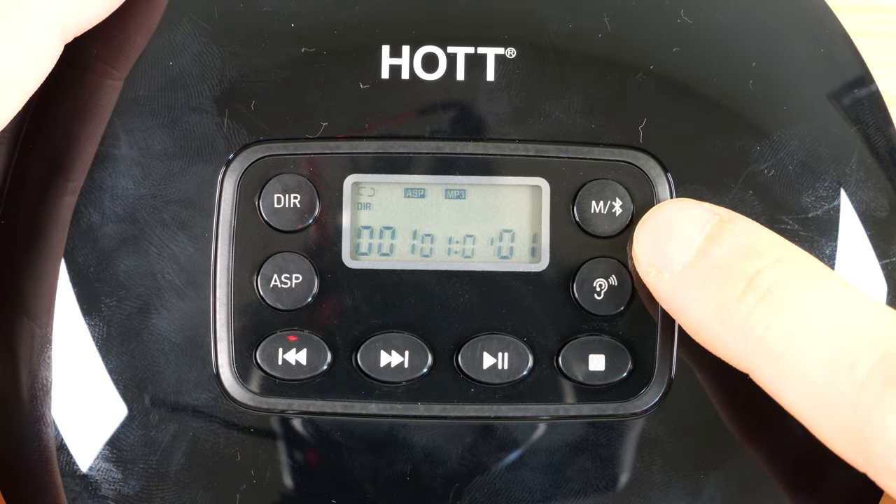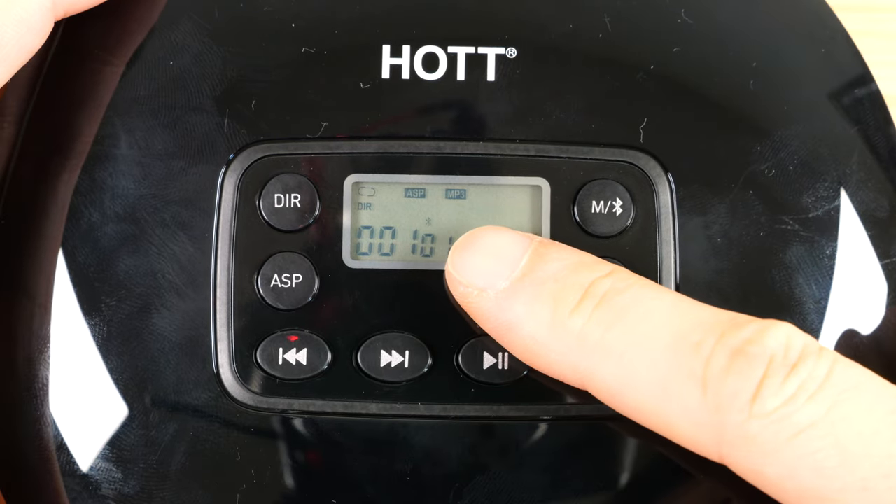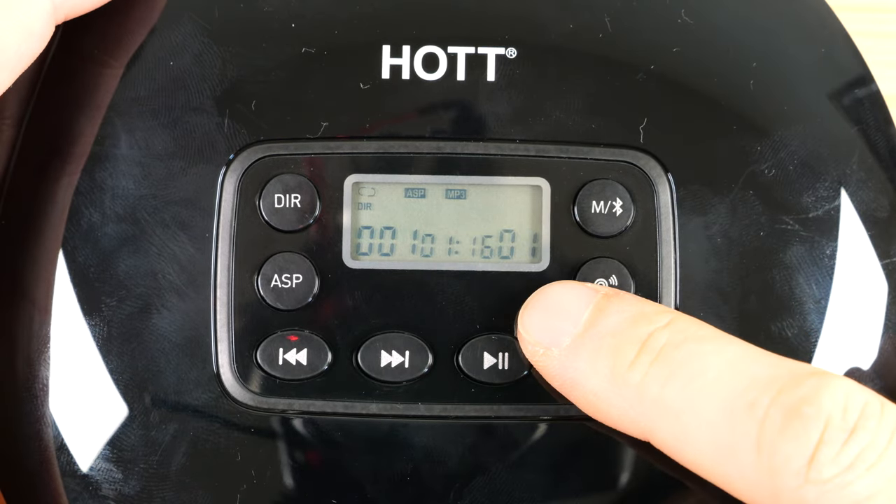This particular model is really cool — it has the Bluetooth function. Just holding it, you have the Bluetooth icon blinking, and you can pair some Bluetooth headphones with this CD player wirelessly.